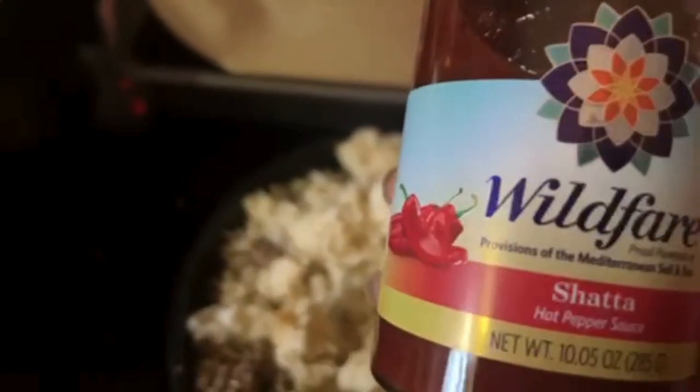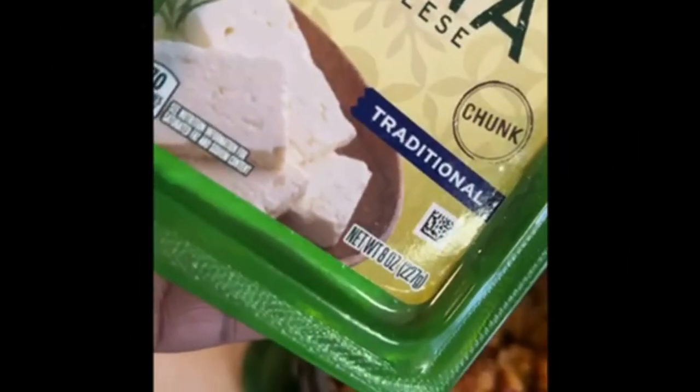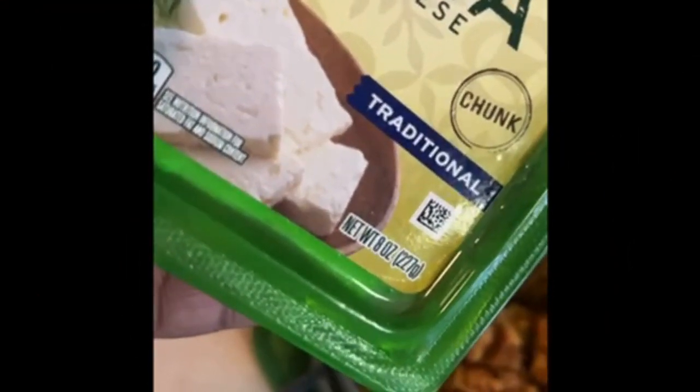And we're going to see how this turns out. Everyone be blessed, have a good day. So I'm going to put a little feta cheese in here with this red pepper sauce, and we're going to see what it do.